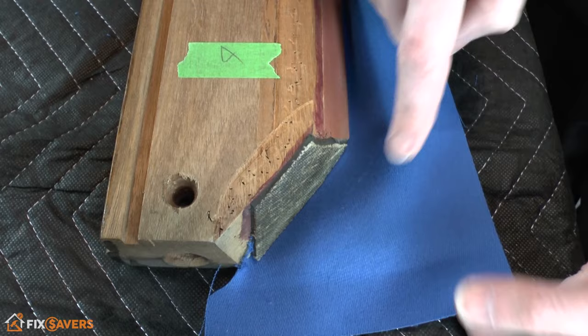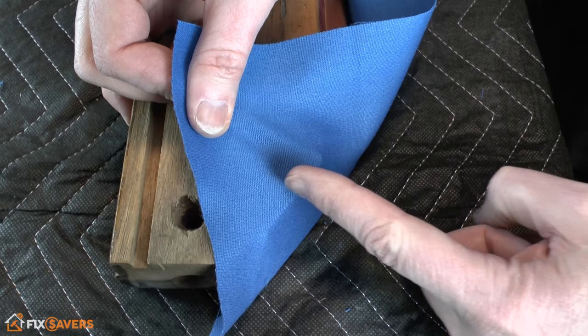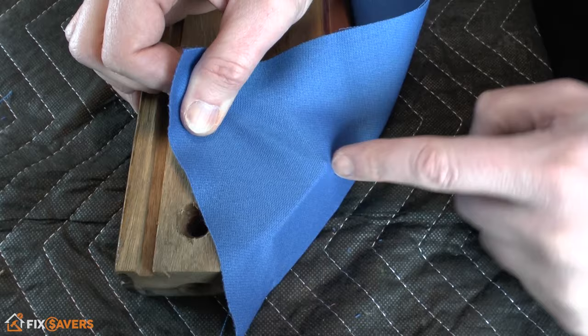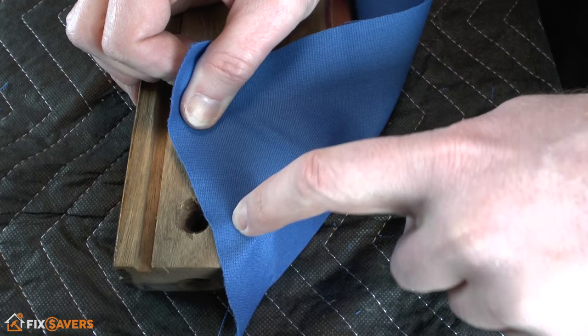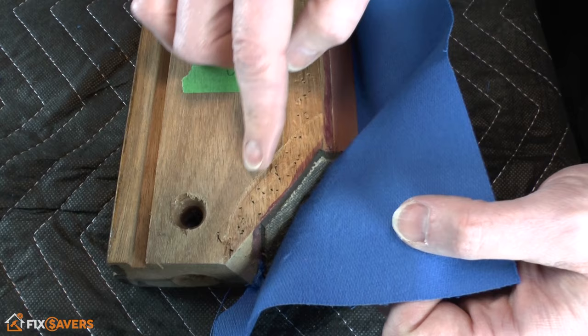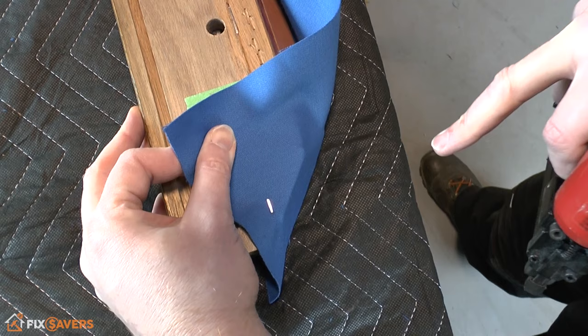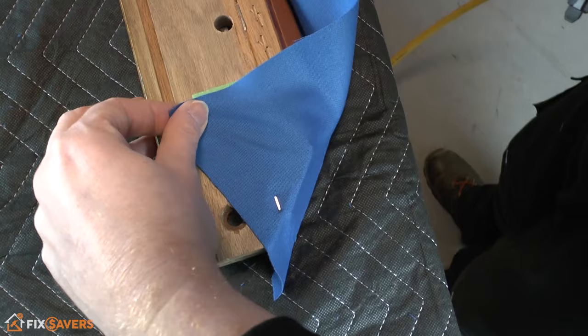Looking at one of the ends with the rubber section, fold the cloth over — pulling it directly straight in relation to the corner, not to either side, but straight up at 90 degrees parallel to that corner. You're looking to get the staple right at the top, in the little indented section. Pull it up fairly tight — similar tightness as before — and get one staple right at the top in there.